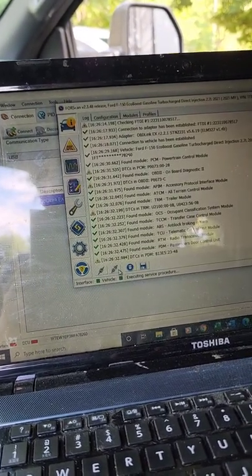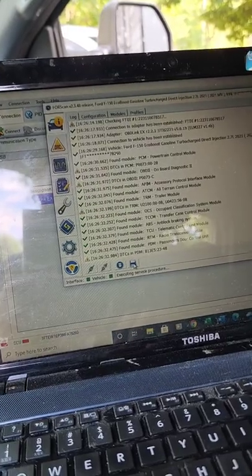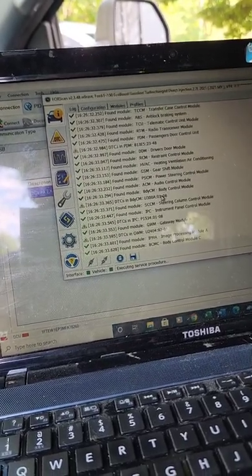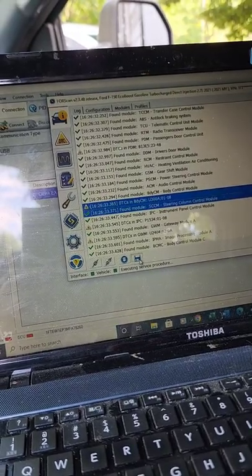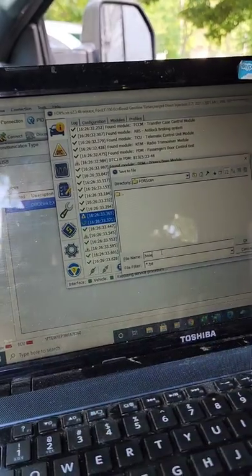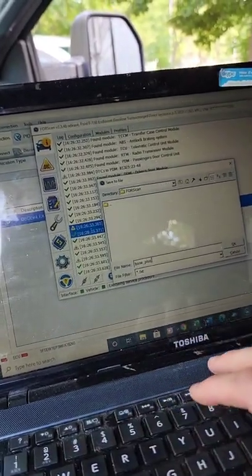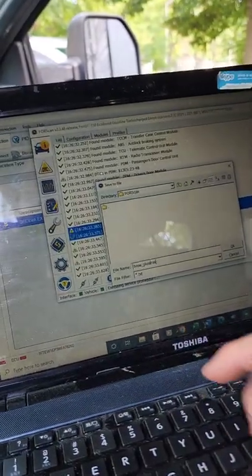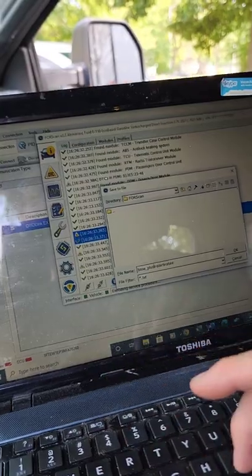It keeps saying you can't use it without registering and throws errors when I hit cancel. I'm going to go ahead and save this as 'base plus trailer brake enabled 2021.'